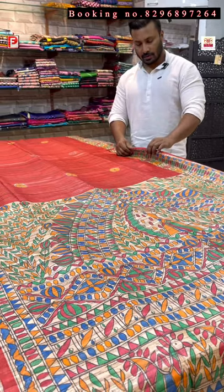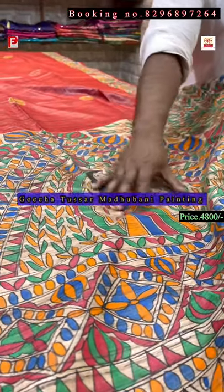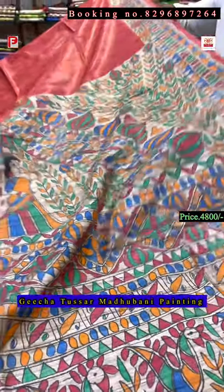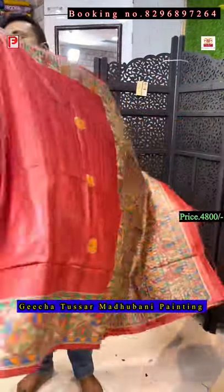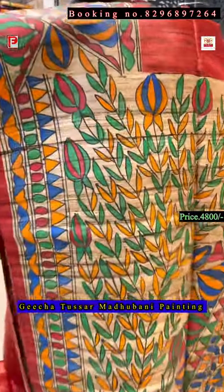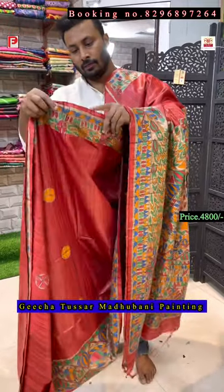This is the blouse and the border. Now this is a Gicha Tassar — just see the pallu first. There is a lady in the center of the pallu. The all-over body is a tomato red color. It's a pallu and border design, on Gicha Tassar. Just see the painting — I'll show you the closer view. The texture is so nice — this is all Bhagalpuri Gicha Tassar.